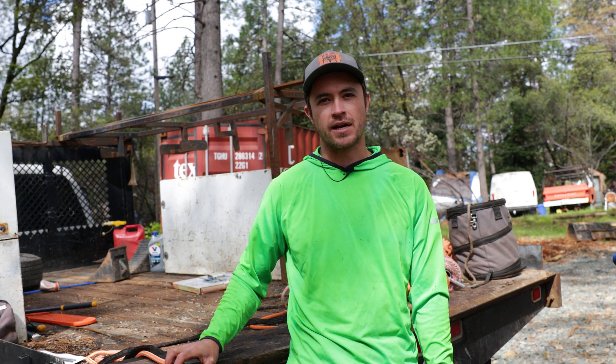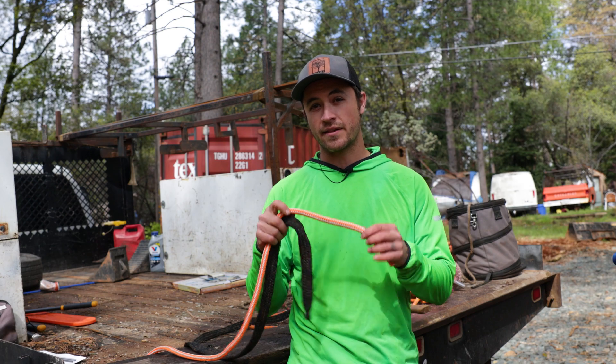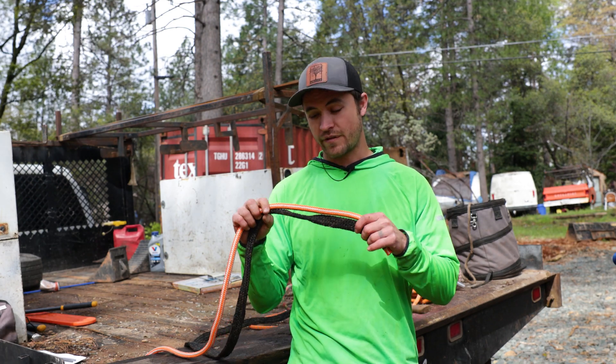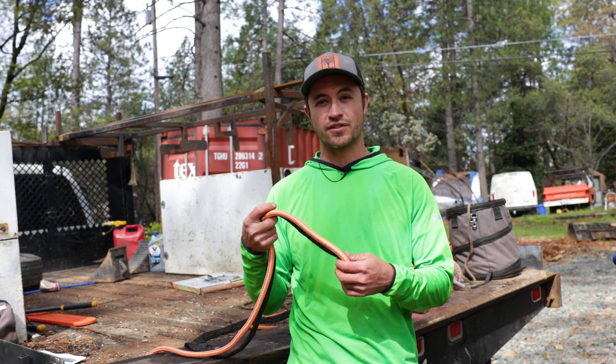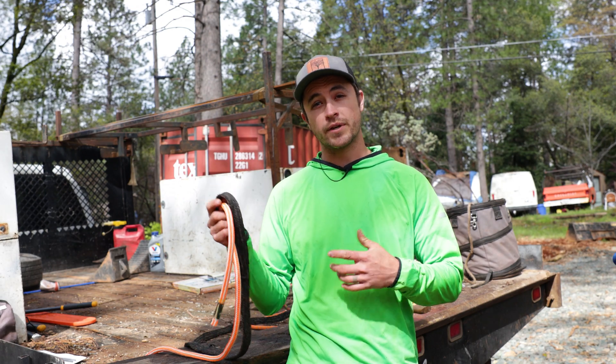Welcome to Strider Trees. Today we're going to be talking about some ropes. There's a lot more to a rope than just its length and its girth. To get the right function out of your rope, you really need to understand its construction. That's what we're going to be talking about today, both for rigging and for climbing.